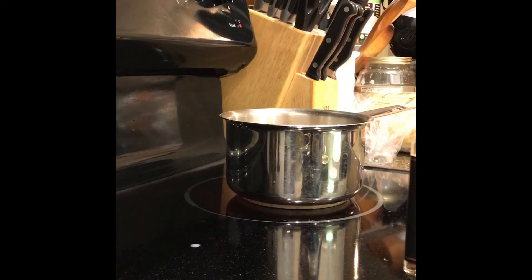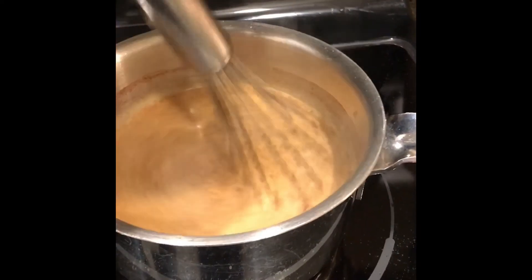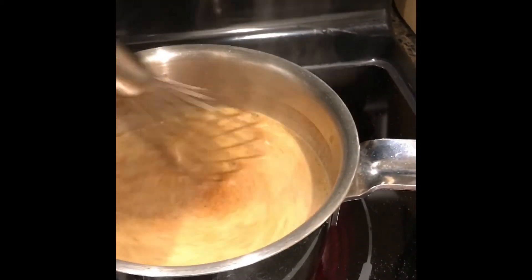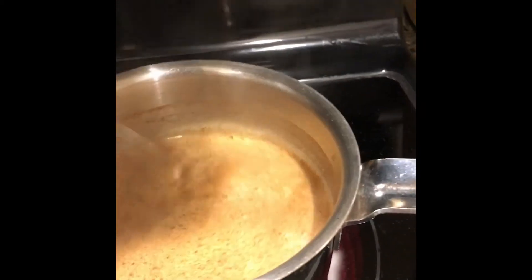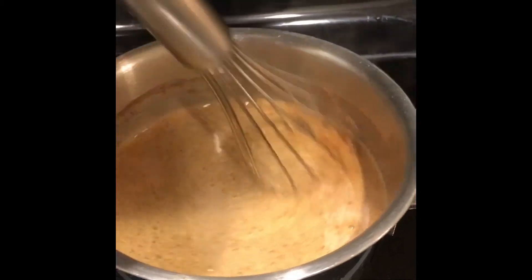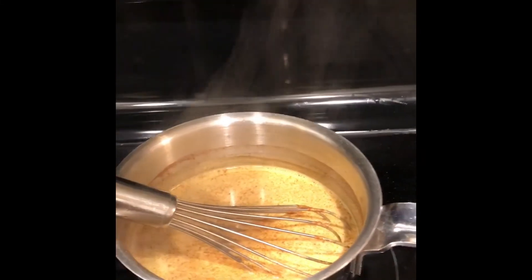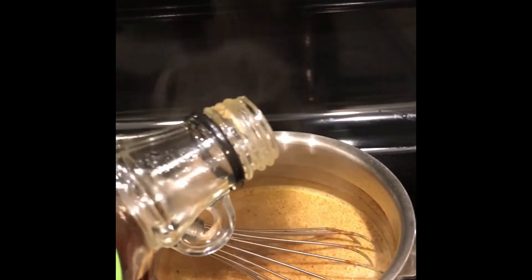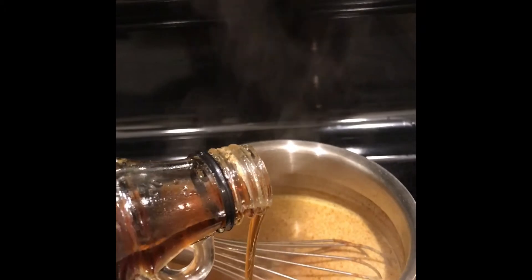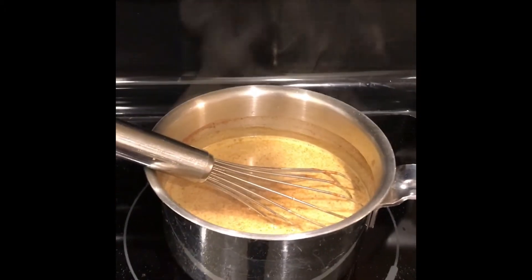Into the saucepan you want to whisk it all together so it's really combined, and just heat it until you can smell the spices and it's hot enough to drink. Sweetener is optional if you want any sweetness in your golden milk, but I like it just because it adds a little something. Add about a teaspoon of maple syrup and let that all come together.